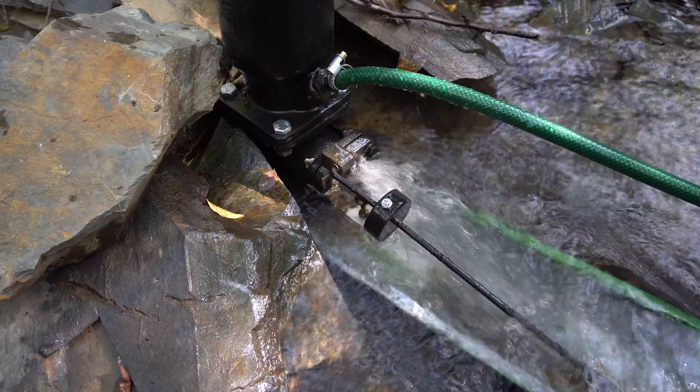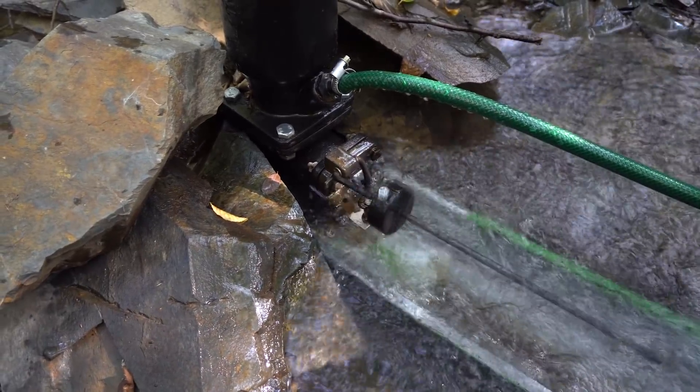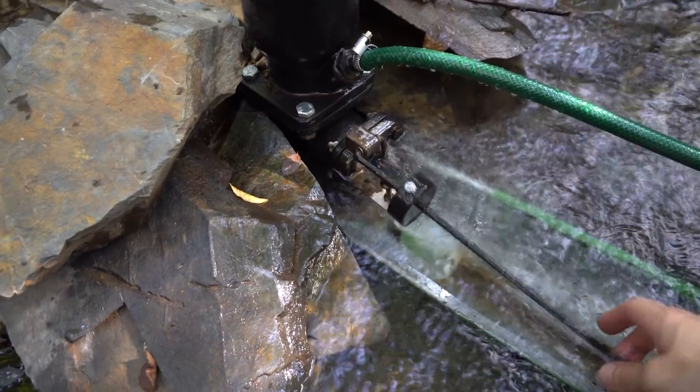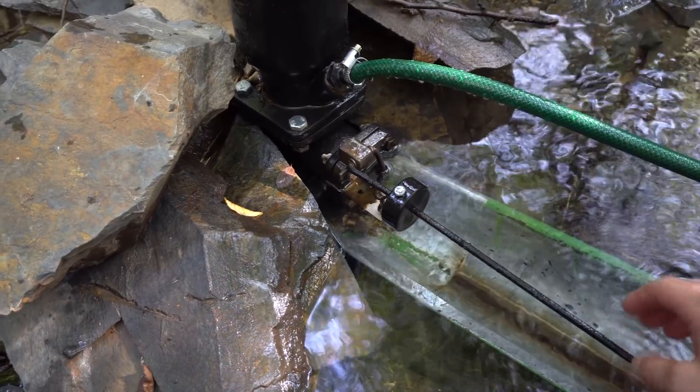Unfortunately, as you can see, the stick with the weight is not in good shape already after one month of use — there is quite a big wobble, and that's a shame.